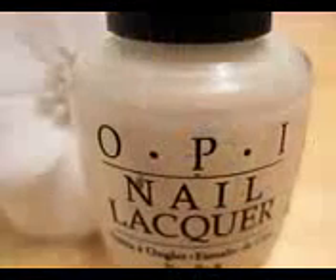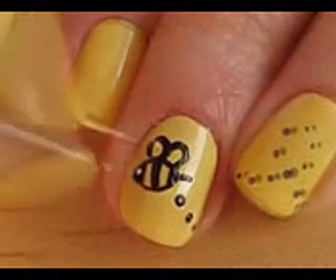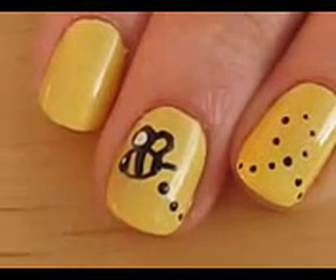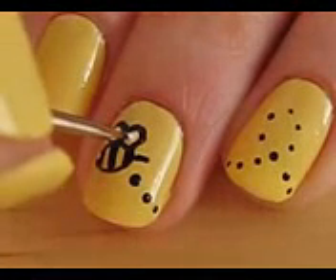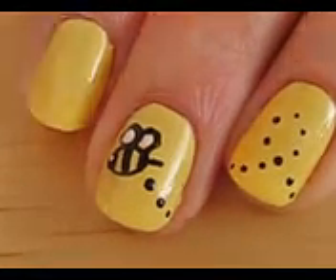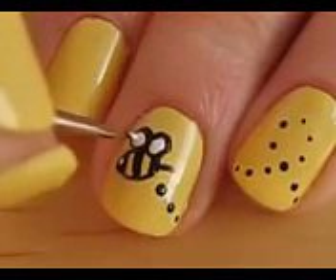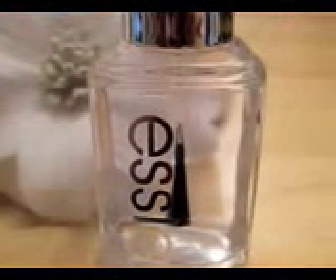And finally its stinger. Then use a white polish to create its eye and fill in its wings. Add a top coat to protect your design from chipping away.